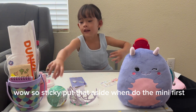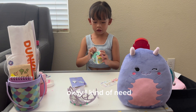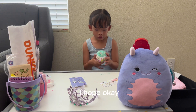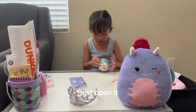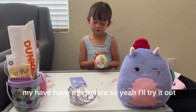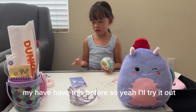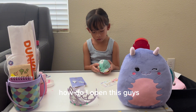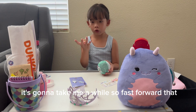Let's prepare the slime — we can do the mini verse first. I hope, okay — there's no instructions or anything, so just open it. I've had this before, so I'll try it out. There's still some slime on me but I'm okay. How do I open this, guys? It's gonna take me a while, so fast forward that.